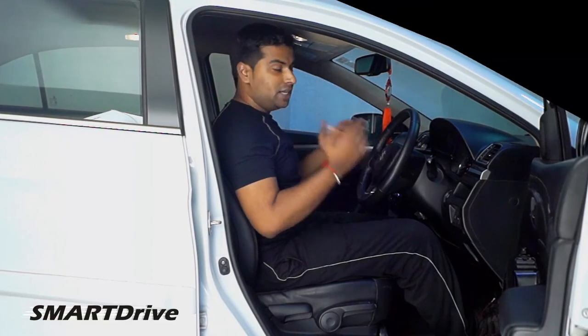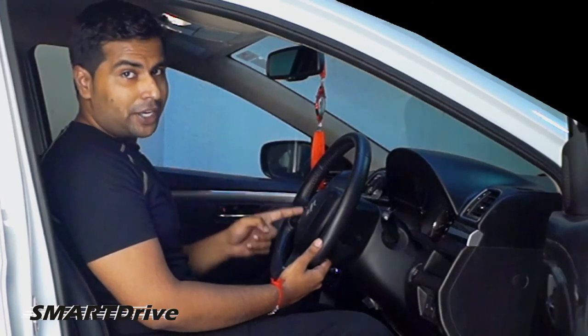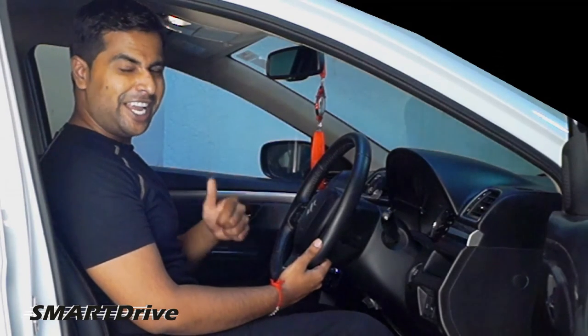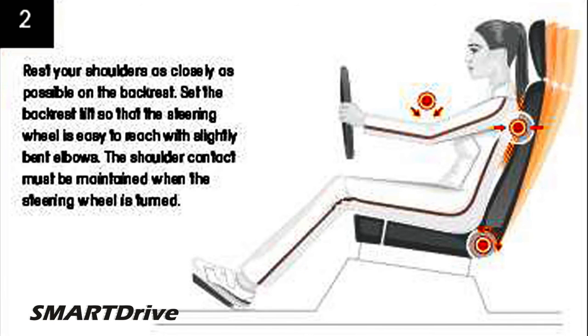This is perfectly made for me. Smart Drive recommends you to always make your seating arrangements properly for every long drive. Push your bottom as near as possible to the backrest, and rest your shoulders as closely as possible to the backrest.